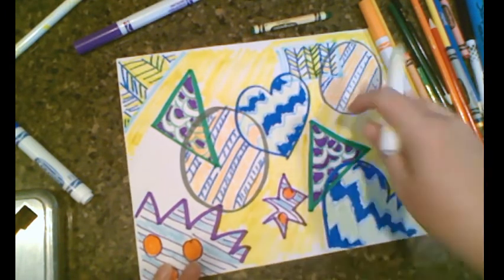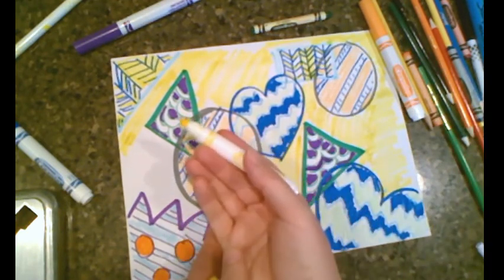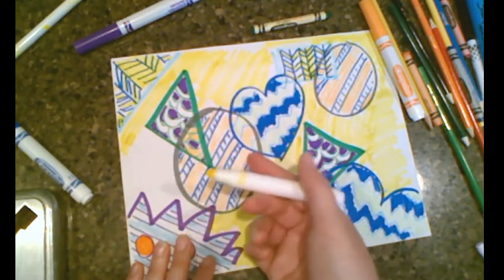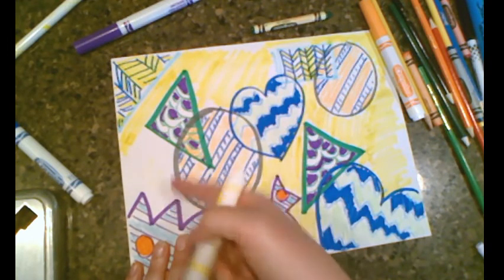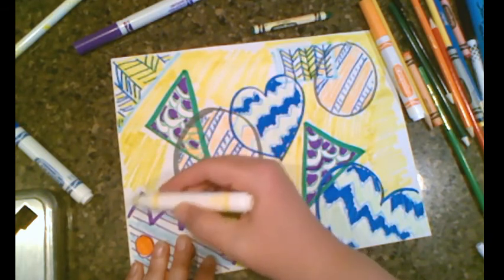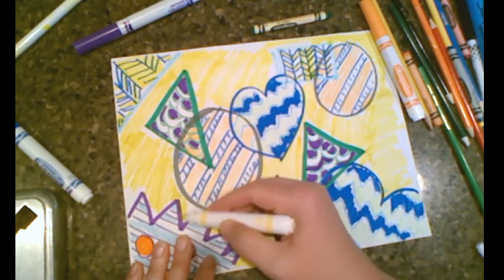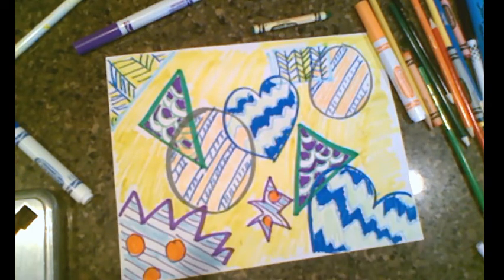I'm coloring the background with yellow. One tip: tilt your hand sideways and put the marker on its side. When you go straight up and down the lines are very thin, but if you go on its side it shades in much better. Just do short back-and-forth strokes and it will fill in nice and evenly. I hope you liked today's lesson — please like and subscribe, and I'll see you again soon!